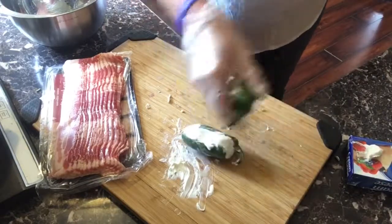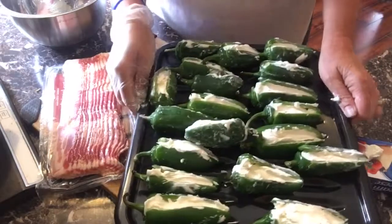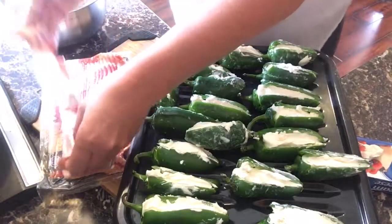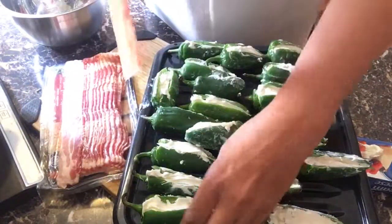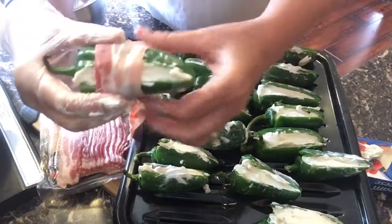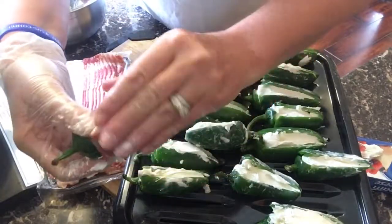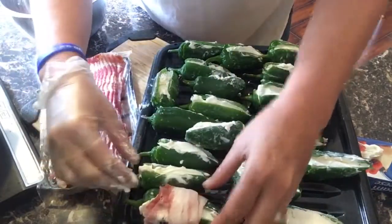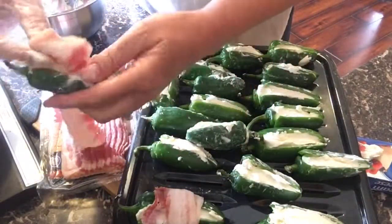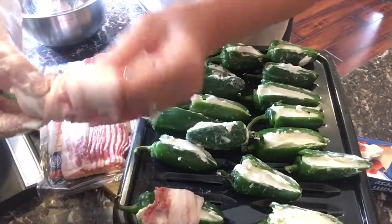So I have my jalapeños stuffed — now the fun part. We need to wrap them. Take your bacon — you can use toothpicks to hold them together if you want, but I prefer not to. Just wrap the bacon around the jalapeño, just like so. It's very simple. It's a little time consuming, but it's worth every second.